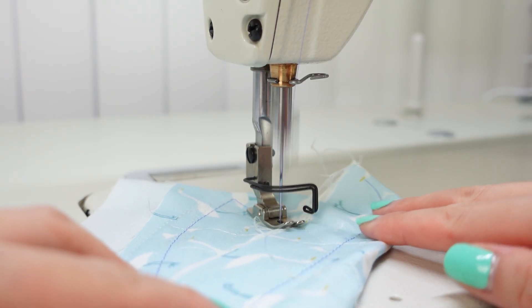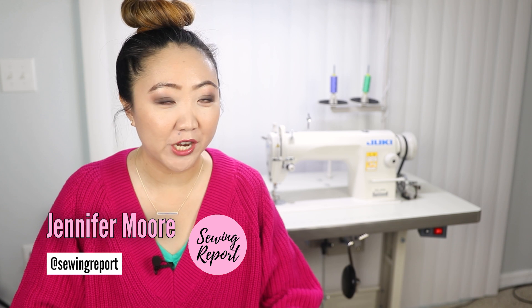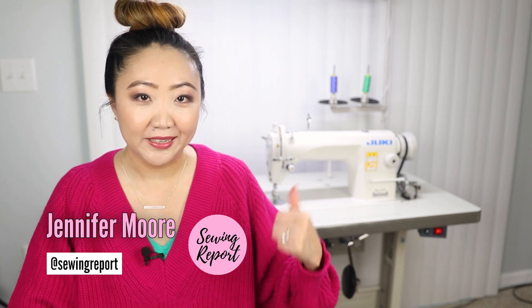We gotta talk about this new sewing machine because it's a beast. Welcome to the Sewing Report, I'm Jen. This channel is all about making sewing and crafts fun and approachable.